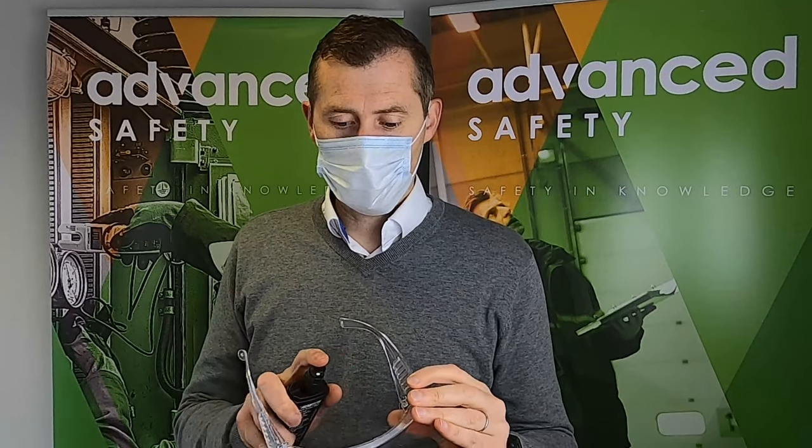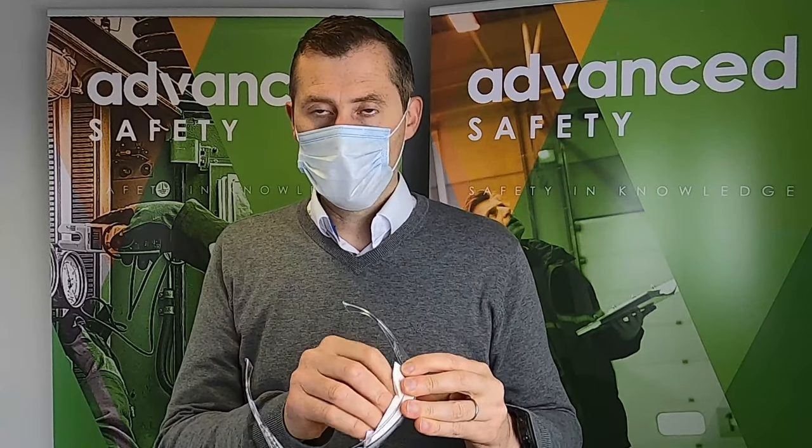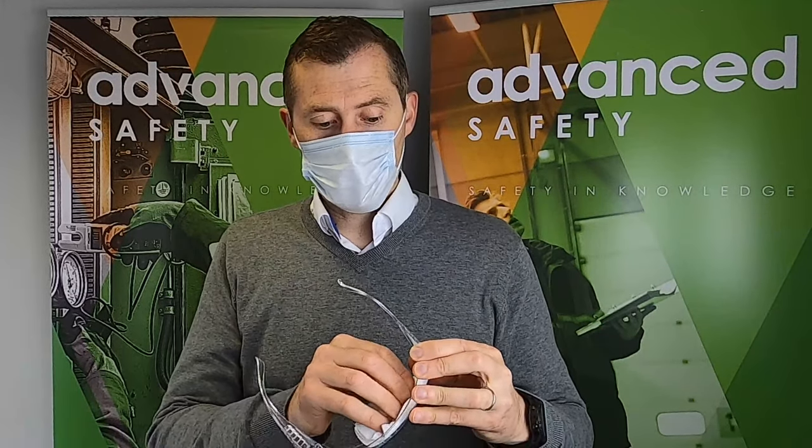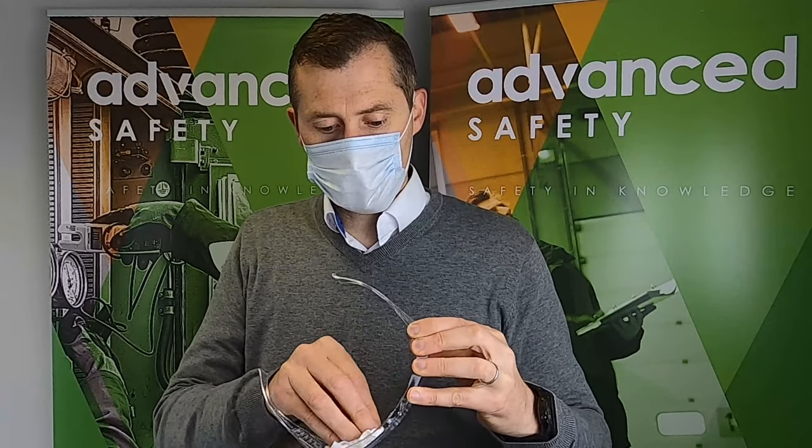The bottom line is we're selling this to construction sites and factories all over the country and we're getting outstanding reviews on it. And when people know how to use it properly, no complaints. It's working 100% and it's getting rid of that whole issue with the fogging of glasses.